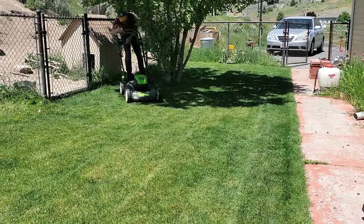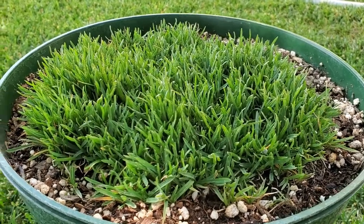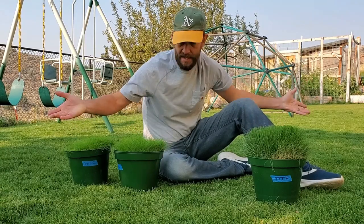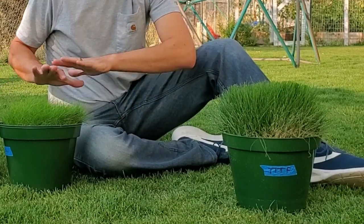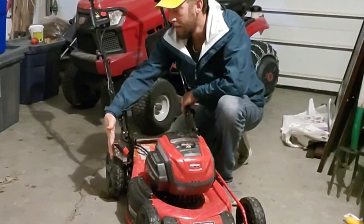That usually works really well for most grass types. Some grass types do prefer being shorter than that, but even those can perform just fine in that almost three-inch height of cut range. Other grass types like being really tall — for instance, a turf-type tall fescue. Although that grass type tends to be cut even taller than two and a half to three inches, it can tolerate two and a half inches just fine. So anywhere in the middle of the range on your lawn mower is going to be fine for just about any lawn across the country.